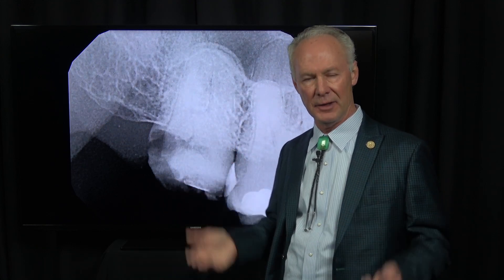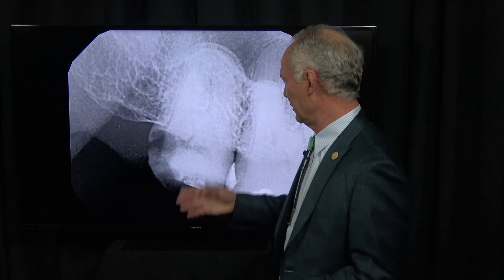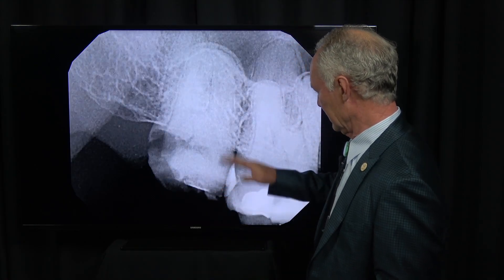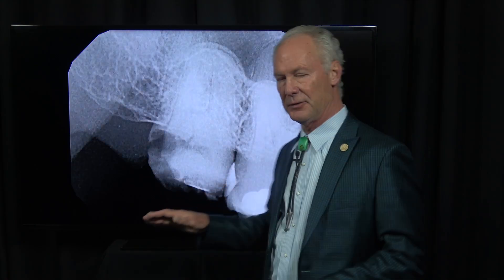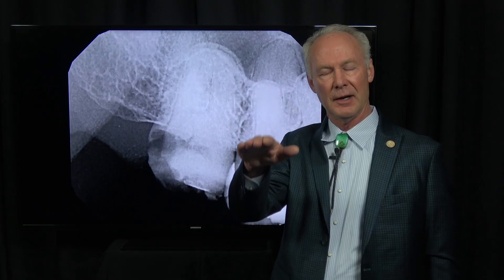Now normally I don't implant second molar teeth. If the patient has an opposing second molar, normally what I'll do is have the patient wear a night guard that covers that opposing second molar, because it takes teeth 24 to 48 hours to move. So as long as they wear that night guard every night, it's going to keep that opposing second molar from super-erupting, and people do fine with first molar occlusion.